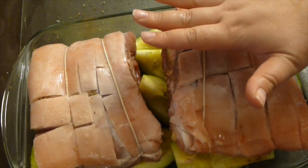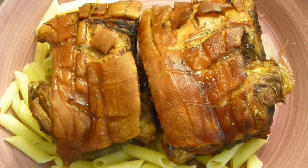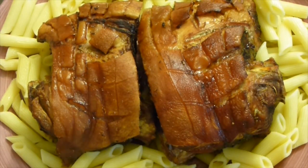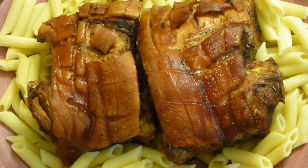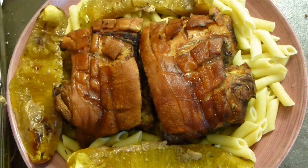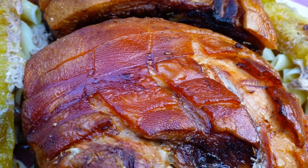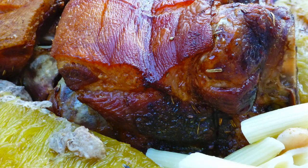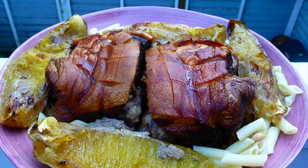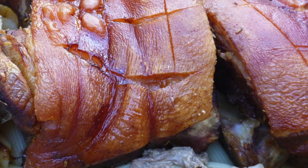Serve the knuckles on top of penne pasta. Use the juices from the knuckles as a moisturizer or sauce for the pasta — it's amazing, full of meaty flavors, especially when the pasta is still hot. Place the squash on top as well. Serve as a family-style large platter in the middle of the table — it will be absolutely amazing. As you can see, the skin is crisped up beautifully. I hope you enjoyed the idea! Don't forget to subscribe, leave a comment, thumbs up, and share my videos with your friends and family. Love you all, see you next time!